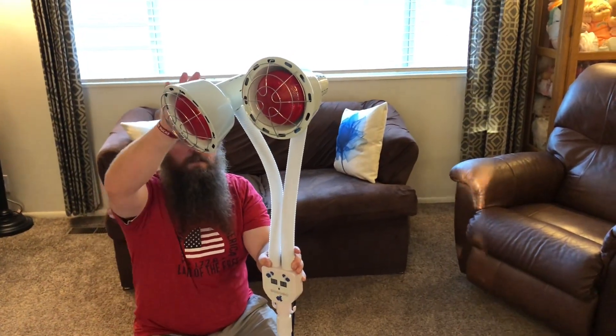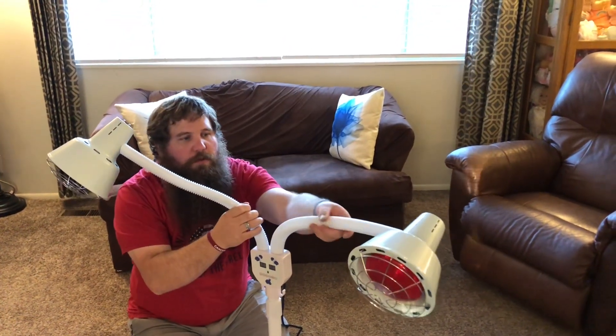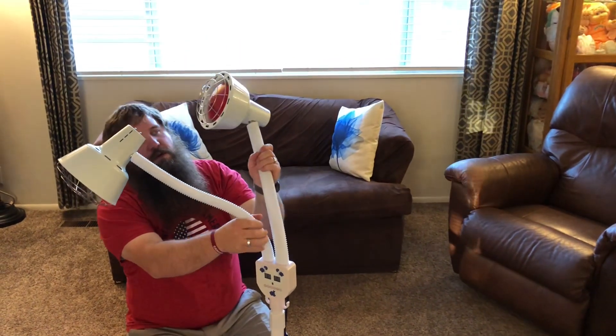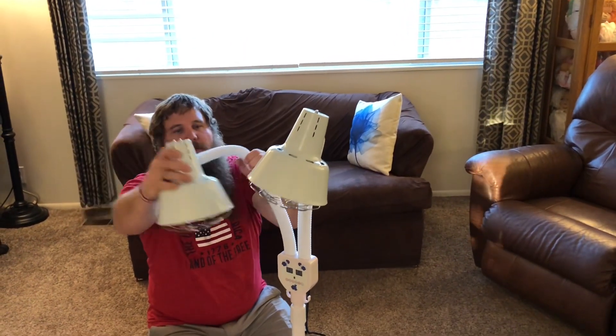The other nice thing is these lamps are both adjustable, so you can put them wherever you want to, however you want to, which is a really nice feature.